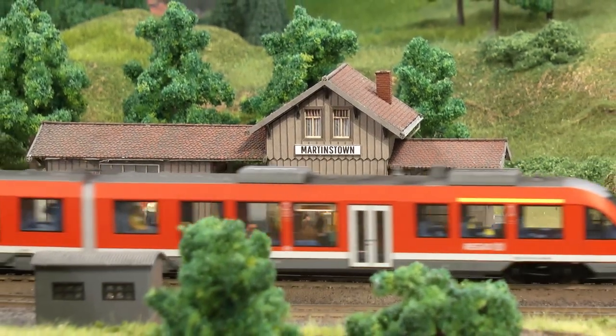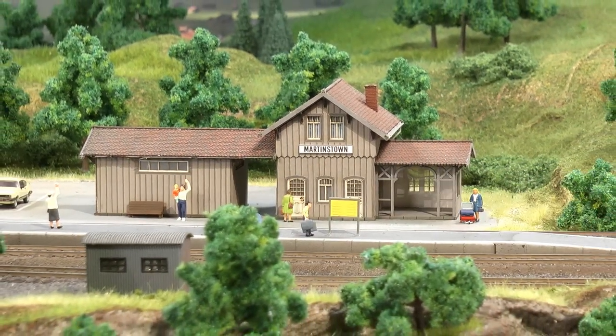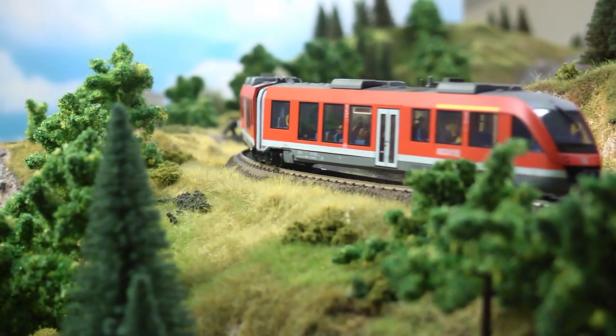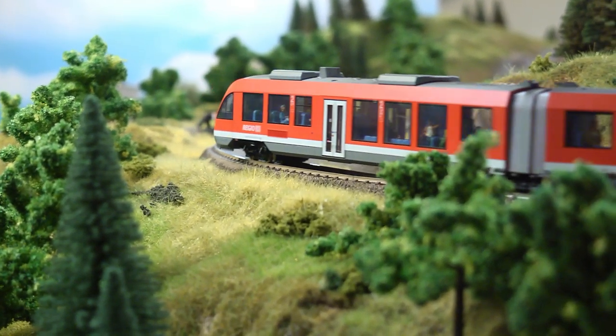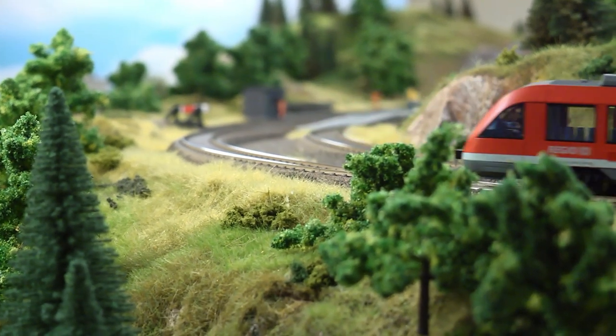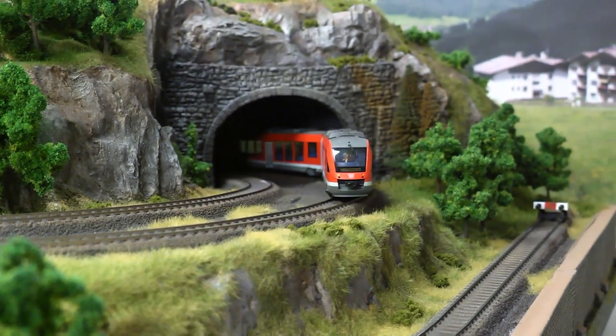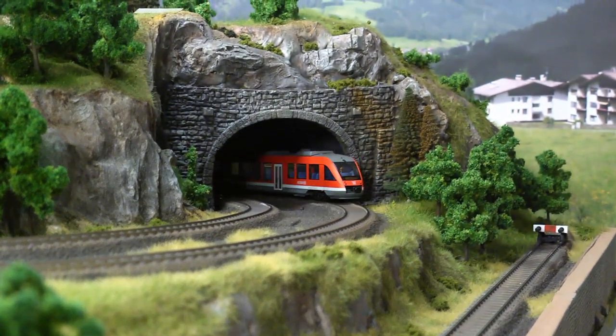Let's travel with this Lindt rail bus north from the main station. After this curve we're entering the tunnel which leads the way to the north return loop.